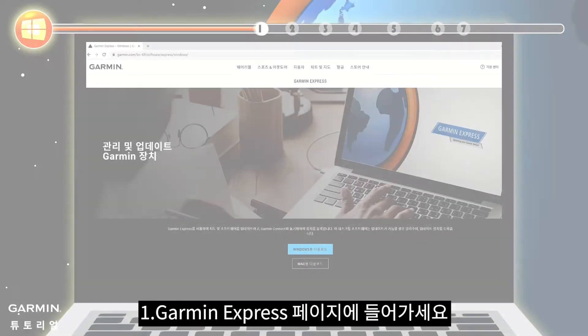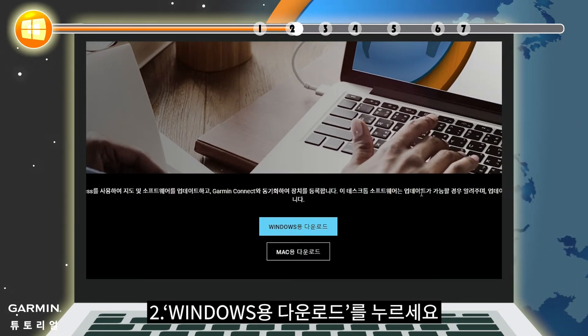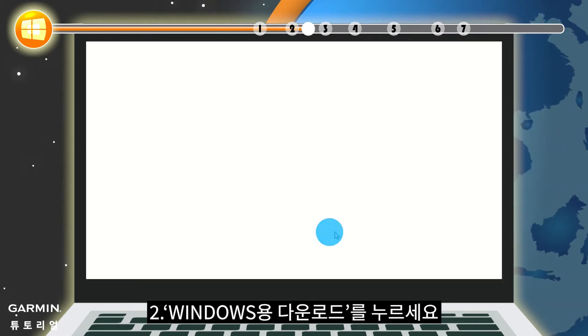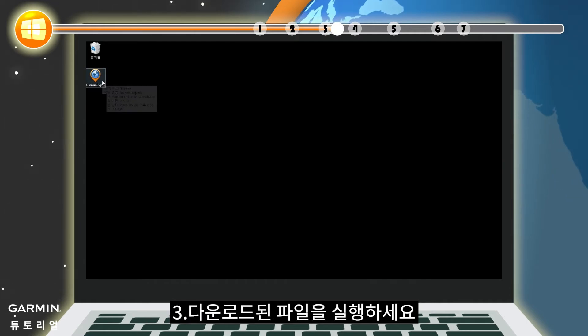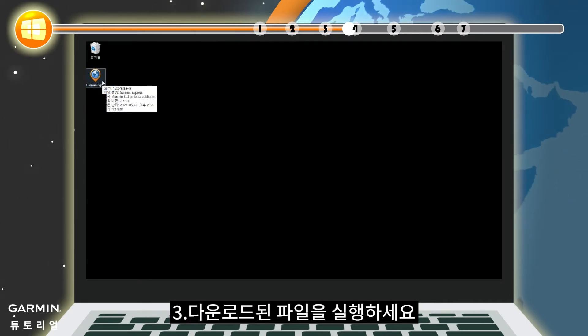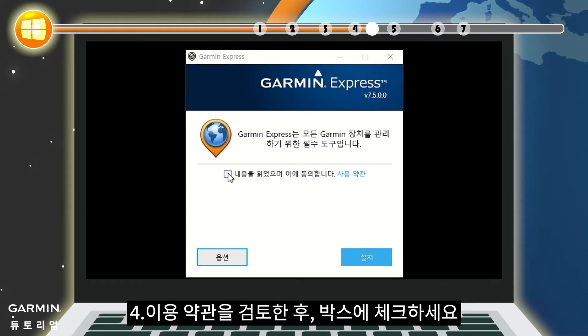Install: 1. Go to the Garmin Express webpage. 2. Click Download for Windows. 3. Run the downloaded file. 4. Review the terms and conditions, then click the checkbox.